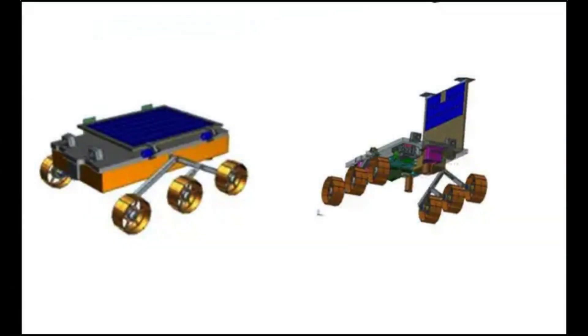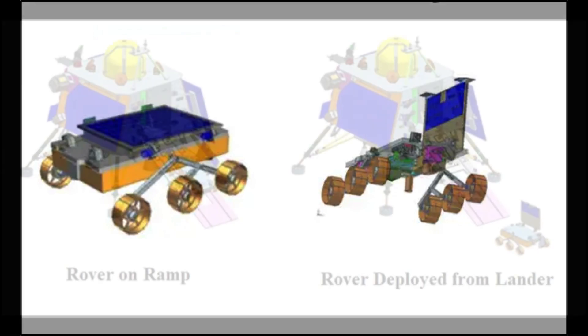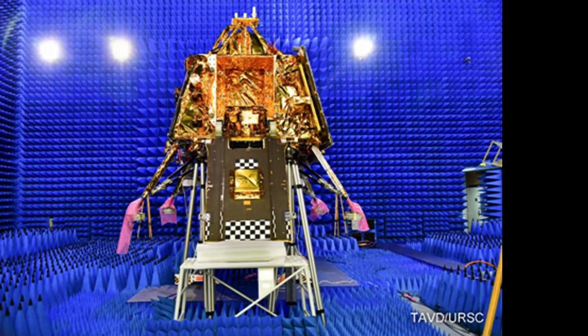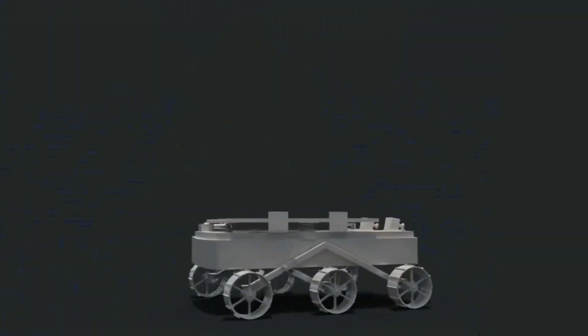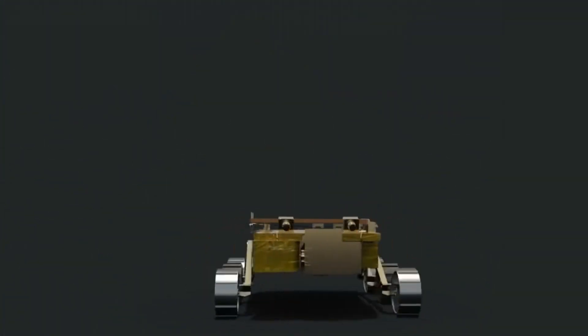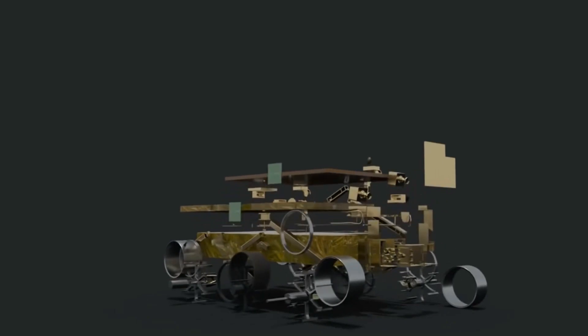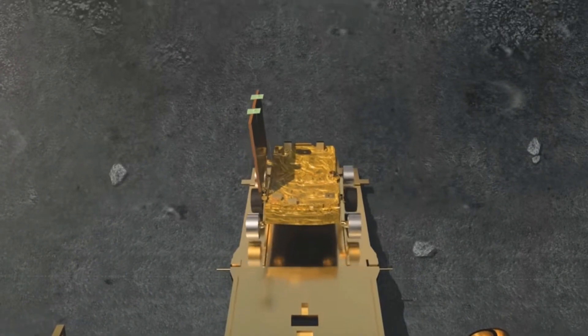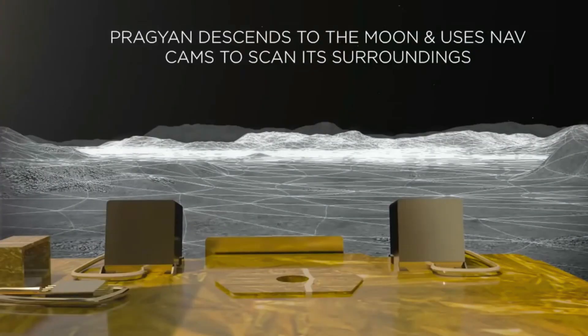The rover of Chandrayaan-3 is very small — it weighs only 27 kg, whereas the lander's mass is about 1,400 kg. The rover will move on six wheels and is planned to travel 500 meters on the lunar surface. Moreover, it will move very slowly on the moon's surface, at a speed of only one centimeter per second.